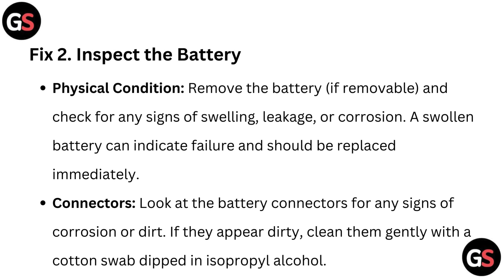Fix 2: Inspect the battery — physical condition. Remove the battery if removable and check for any signs of swelling, leakage, or corrosion. A swollen battery can indicate failure and should be replaced immediately.